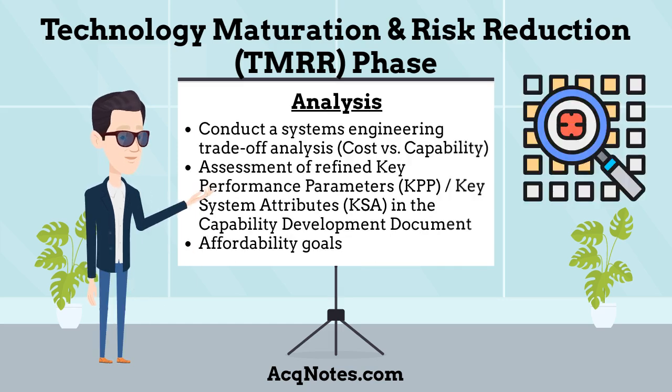What analysis takes place during the TMRR phase? During this phase, the program manager will conduct a systems engineering trade-off analysis showing how cost and capability vary as a function of the major design parameters. The analysis will support the assessment of refined key performance parameters and key system attributes in the Capability Development Document. Capability requirements proposed in the Capability Development Document, or equivalent requirements document, should be consistent with program affordability goals.